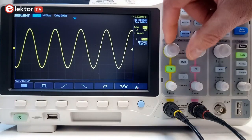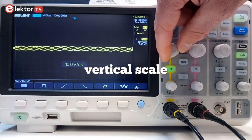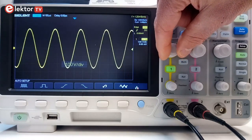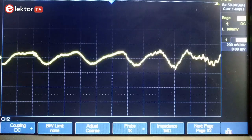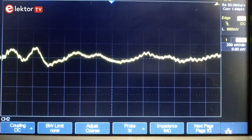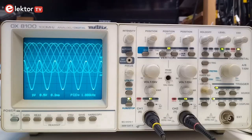But first let us look at the vertical section. This section lets you amplify or attenuate the input voltage or input signal, meaning that you can adjust its amplitude, and you can also adjust its vertical position. This can be set independently for every input channel. By the way, in oscilloscope language a signal is also called a trace. Single trace means one signal or channel, dual trace means two, and so on.